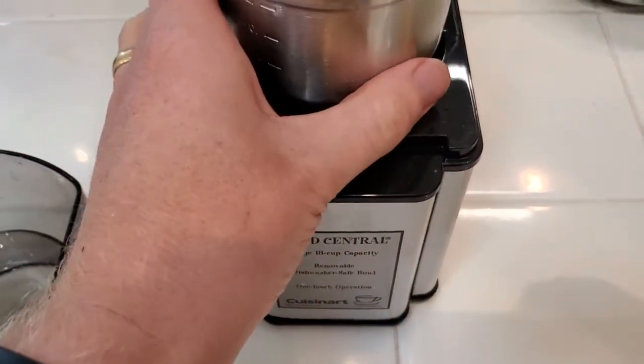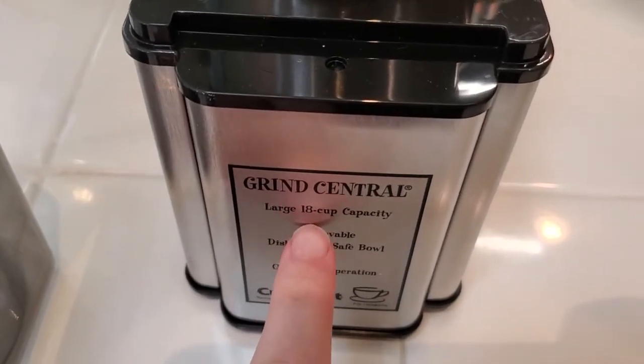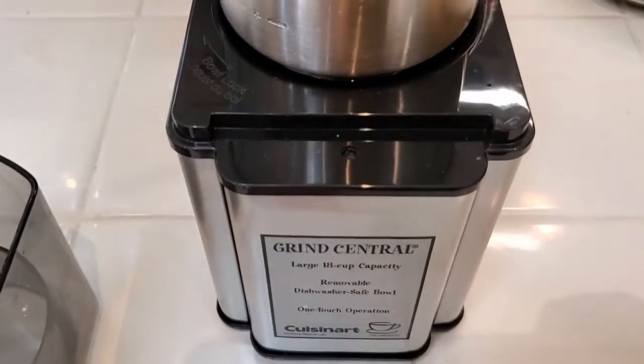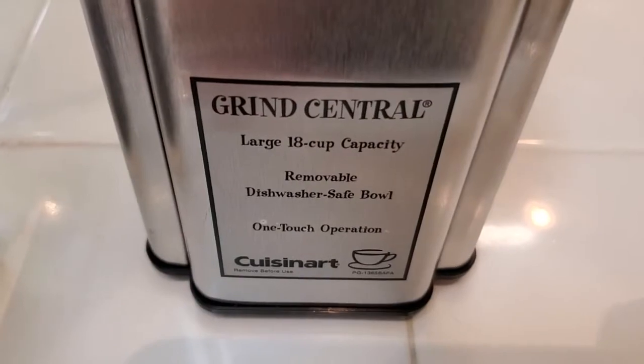Some things I like about it: it's nice and powerful, and it does have the capacity for the equivalent of coffee for 18 cups. So you can grind quite a lot — you don't have to be grinding right before you brew, because you can grind a fair amount and store it, which is nice.